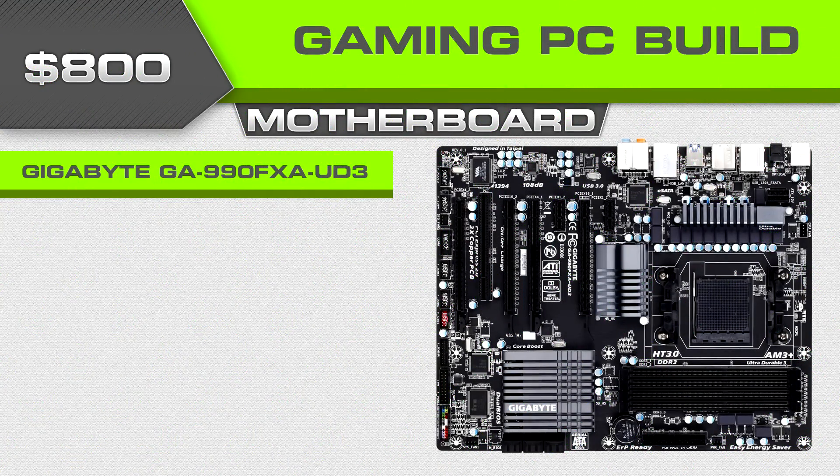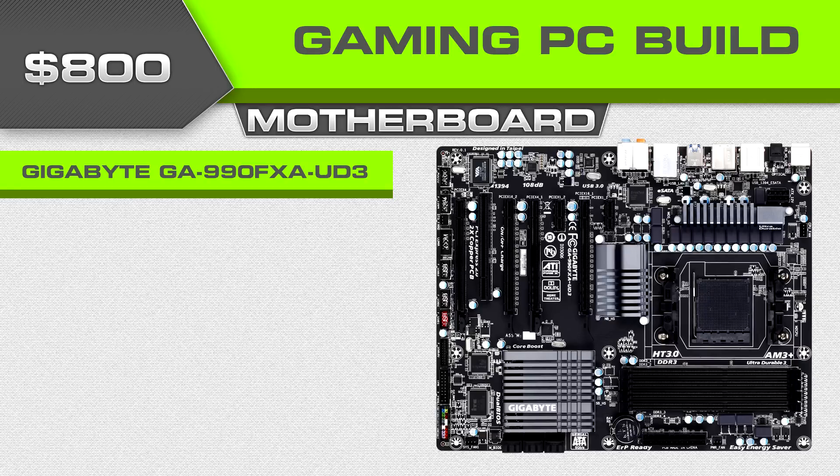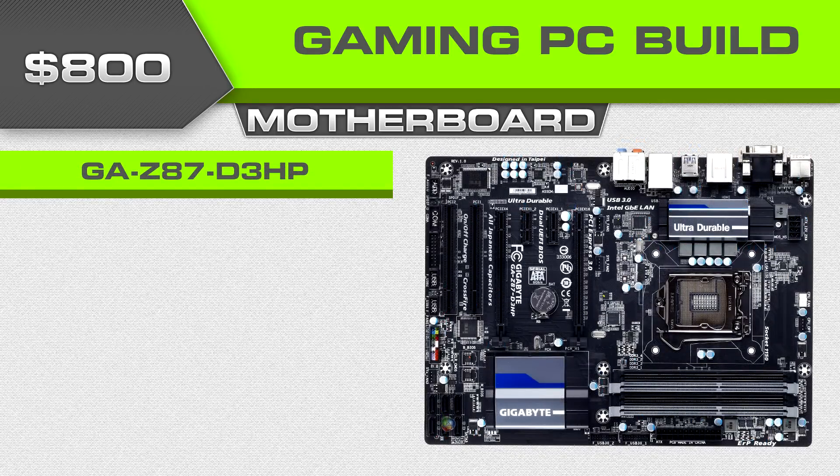For motherboards, both options this month are Gigabyte — it really just has to do with which boards happen to be on sale for a good price. For the FX-series processor you'll need an AM3+ motherboard; this month the GA-990FXA-UD3 should be on for a good deal. For the Haswell-based processor you'll need an LGA 1150 motherboard; this one has a Z87 chipset and it's the GA-Z87-D3HP.